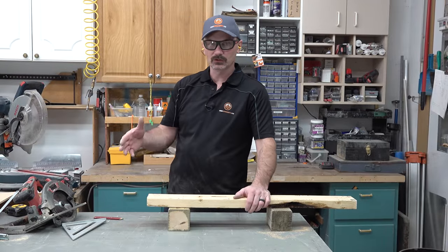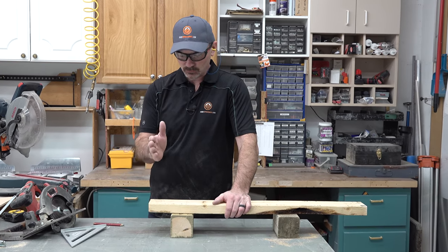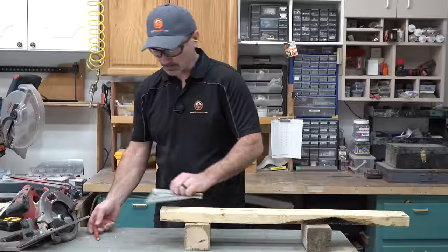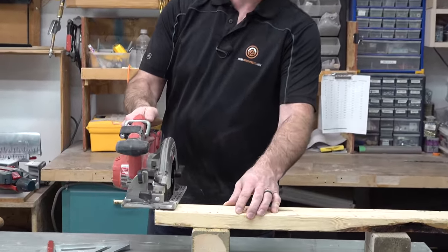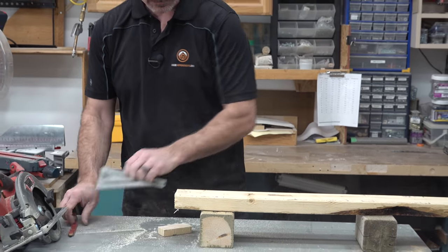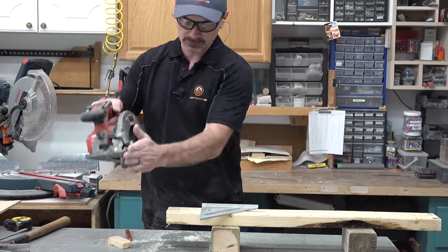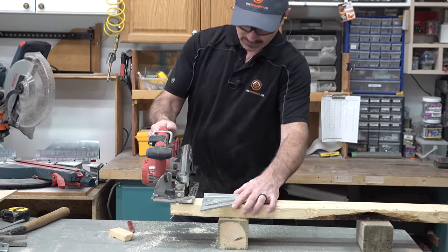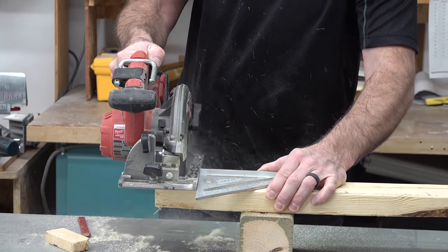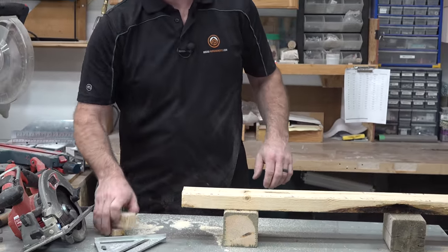The next cut is the cross cut — mainly when you're cutting some lumber, like cutting a 2x4 off. You've got a freehand cut where you've got a mark and you simply follow that line by eye, or you can use a speed square as your guide right against the side of the saw. Get your blade lined up to your mark, slide the speed square over to it, start the saw, and make the cut. That ensures a nice straight, square cut.